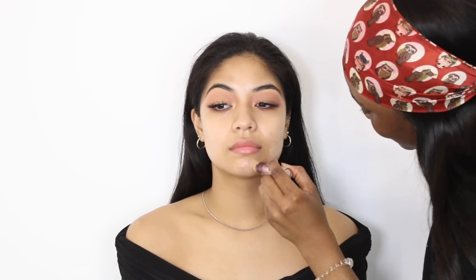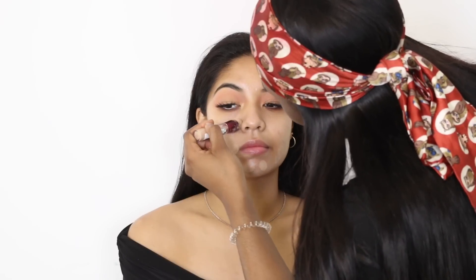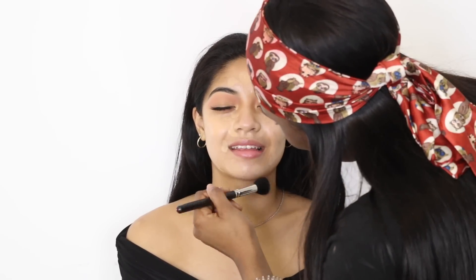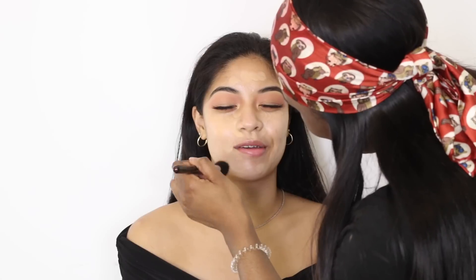Moving on to skin — I'm using MAC Strobe Cream all over her skin to moisturize, and then I used the Natural Radiance Primer. She does have dry skin so I try to use products that are quite hydrating. Now I'm just using a bit of concealer to hide any blemishes, working that into her skin to take away from any redness or discoloration.